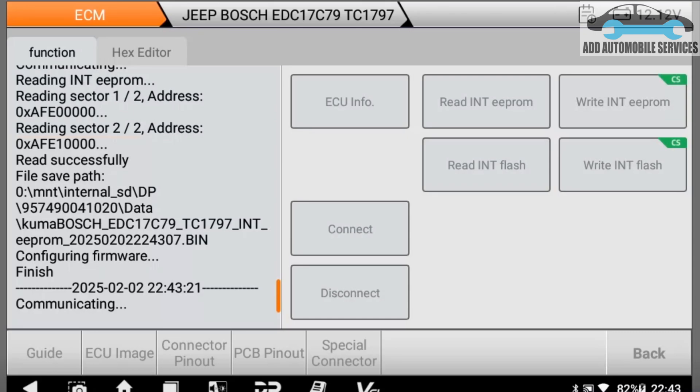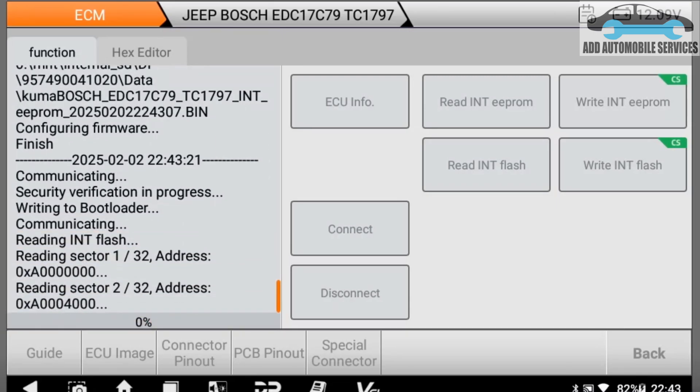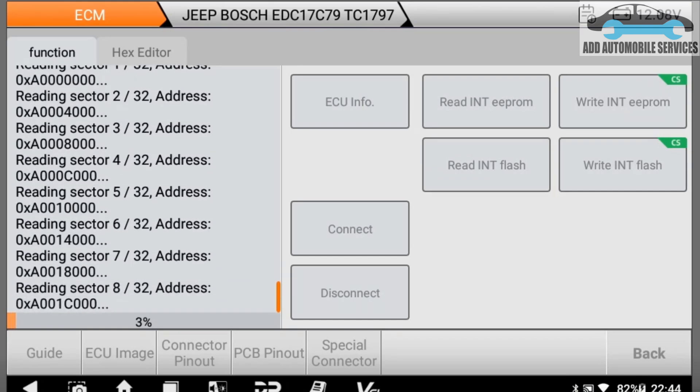The flash takes a long time to read and sometimes it takes forever. You can see I'm now reading the flash after bypassing the security and writing the bootloader so that I can read the flash. This flash has 32 sectors and it's going to read each sector.